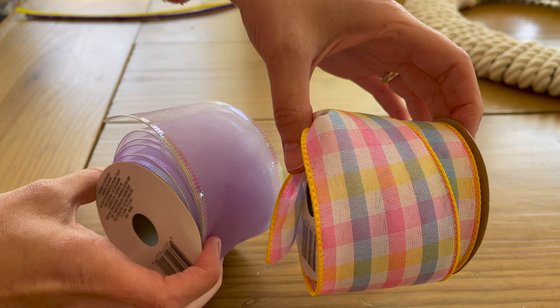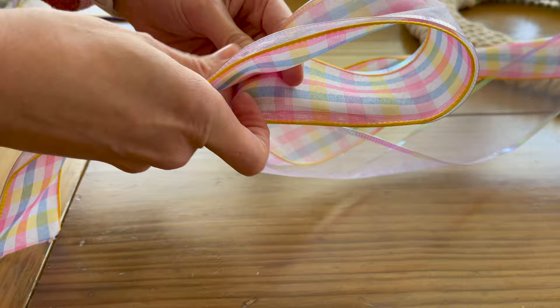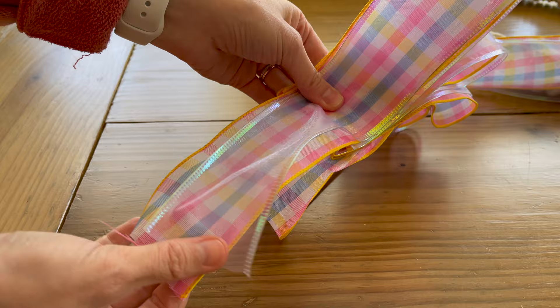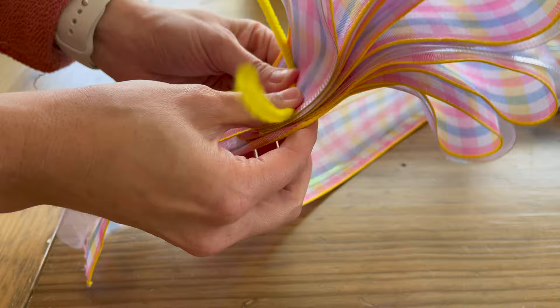Next I probably did the hardest part of the whole wreath, which is making the bow. I am terrible at making bows. I'll link the YouTube video that I watched that showed me how to make this simple bow — it actually was pretty easy. It just takes some practice and time. I would definitely go click on that video because she explains how to do it a lot better than I could. I think it came out pretty good overall. Just make sure you secure it really tightly, and we're going to put that aside and add it to the wreath towards the end.